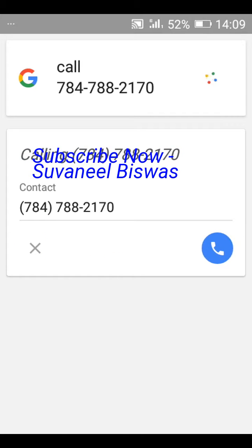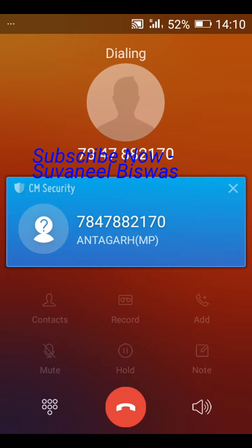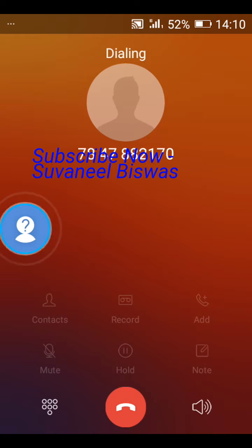Here you can see that Google is calling. Please check the number you have dialed. Very simple. Please subscribe to my channel. Thank you.